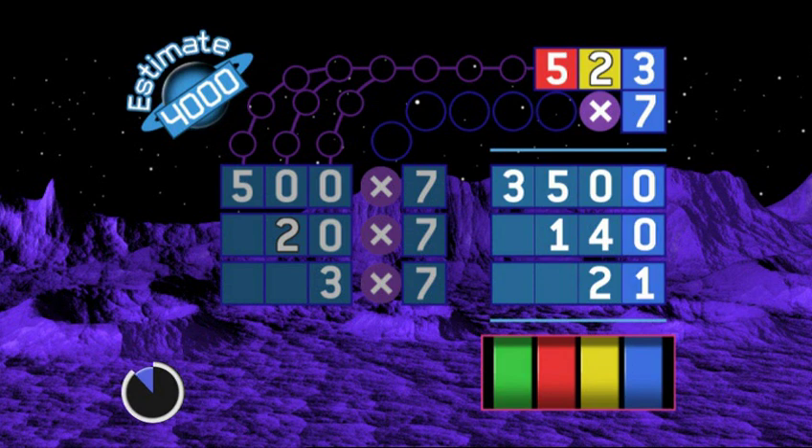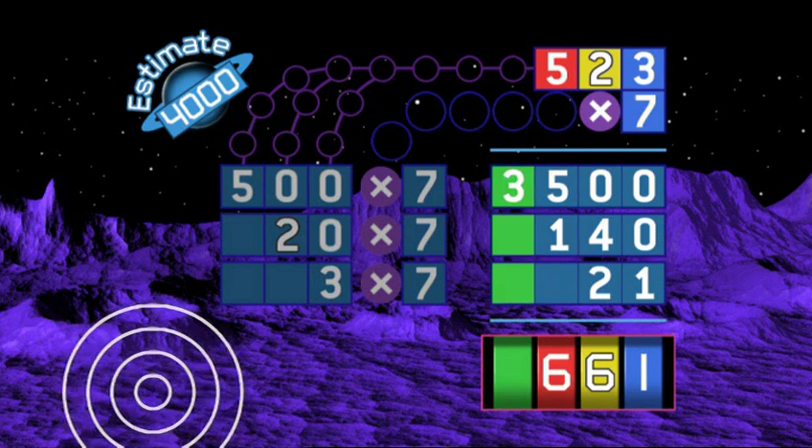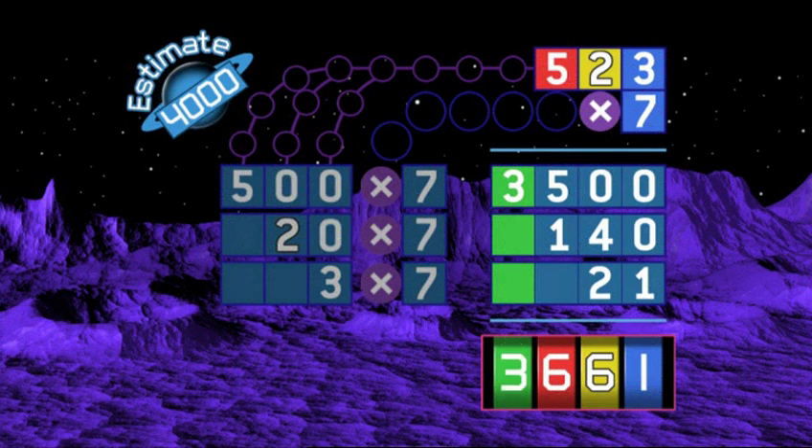You've got to add up now. Add the units — that's one. Add the tens — four and two is six. Add the hundreds — five and one is six. Hurry up! Oh no, I'm so sorry — you were nearly there but you didn't give me that answer. Three thousand six hundred and sixty-one. It's too late now. Three thousand six hundred and sixty-one is the right answer. And your estimate was good.